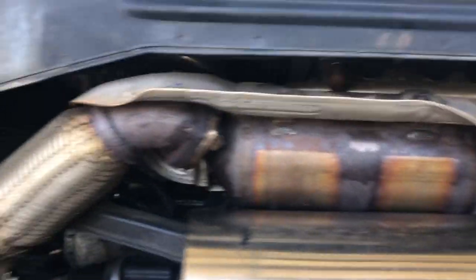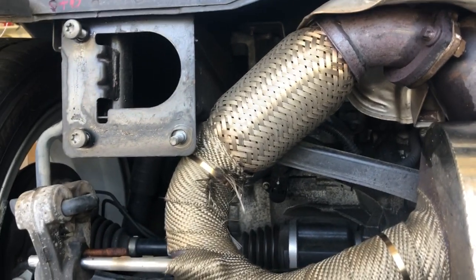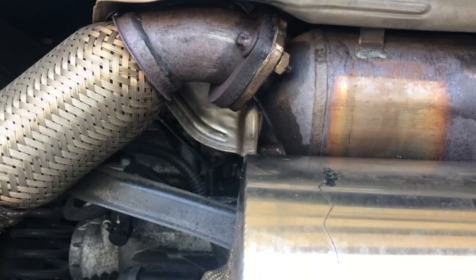Be very careful when working with that. It's very tight confines, especially just getting it apart. That's what's underneath there.